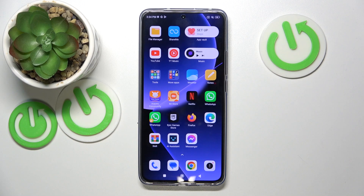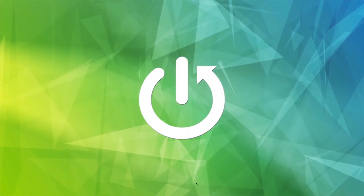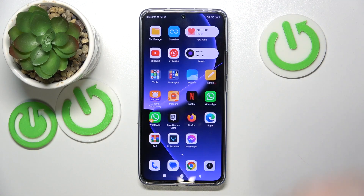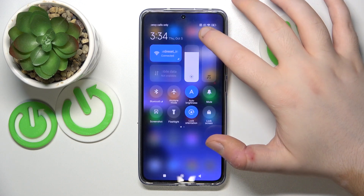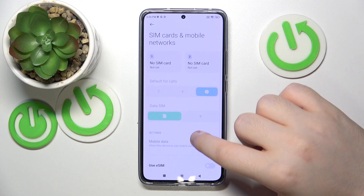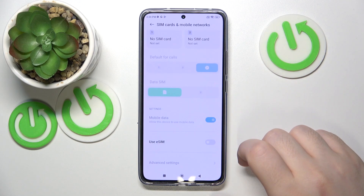In this video I will show you how to enable eSIM on Xiaomi 13T. Start by opening your Settings, then click on SIM cards and mobile networks and scroll down.